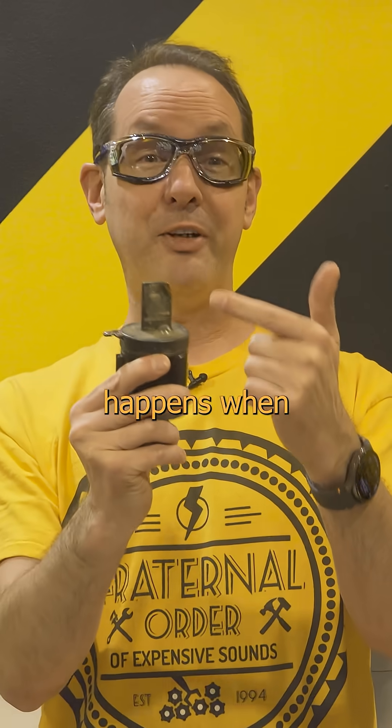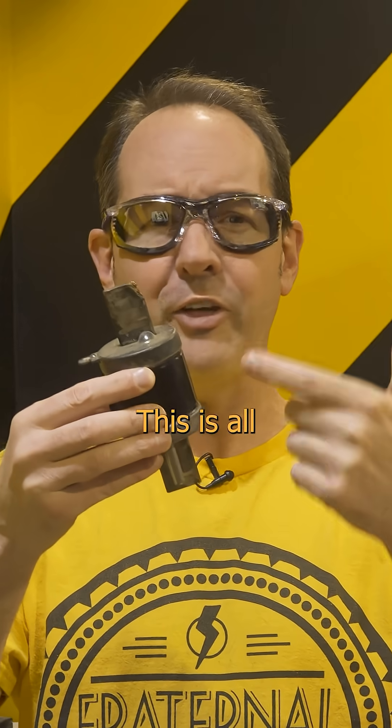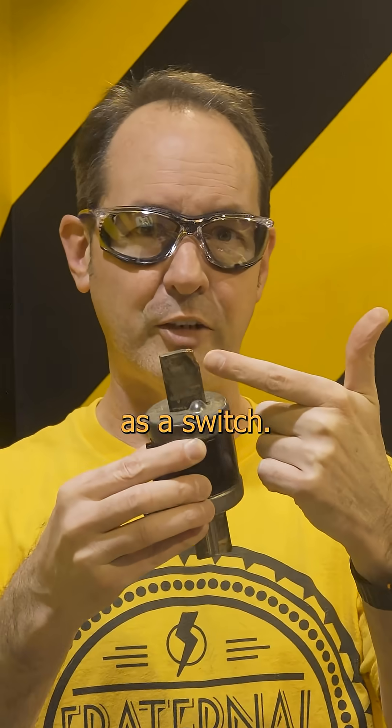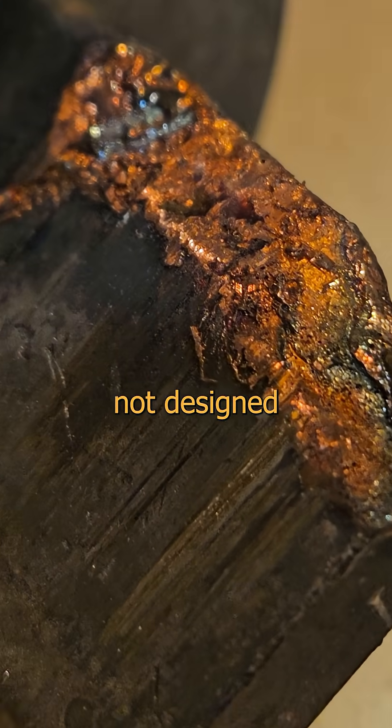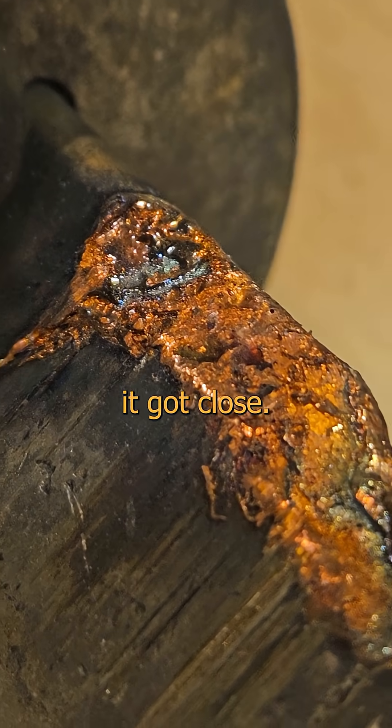This is what happens when a contact almost works. The fuse really has nothing to do with it — this is all about using that blade as a switch. The contacts went to shit because they're not designed to be a switch, and the arc was just gouging tiny bits off every time it got close.